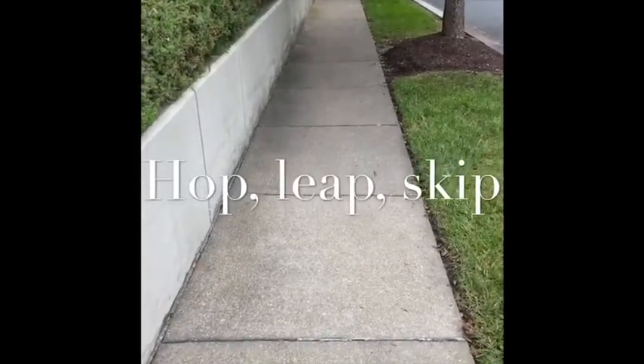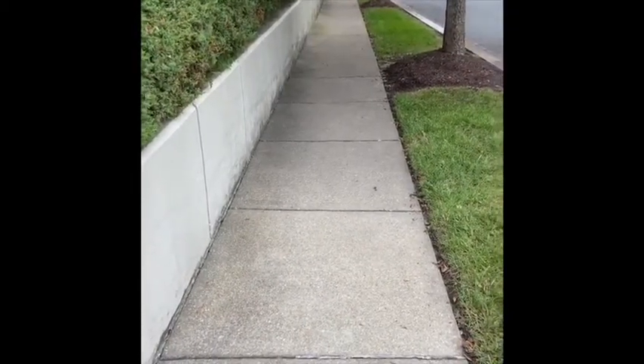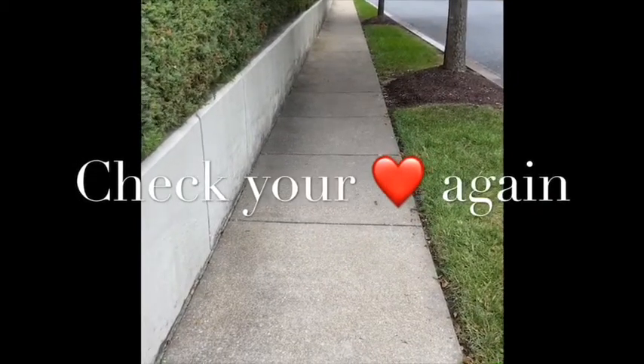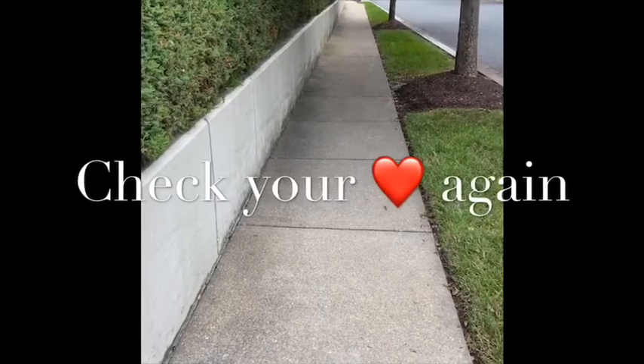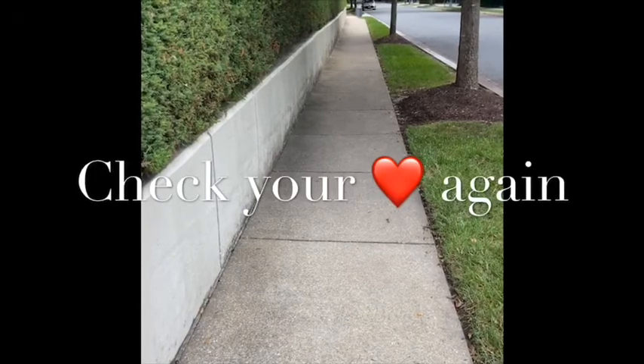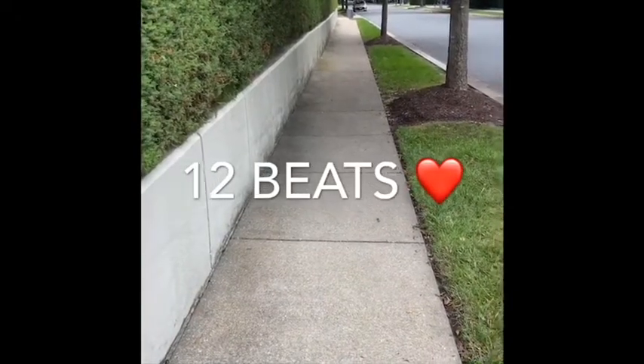Do you see the cracks in the pavement? Can you hop, leap, or skip over 10 squares using control of your body? Ready, steady — go! How did it go — did you do it? All right, let's put our hands on our hearts — 10 seconds, let's see where our heart rates are. Ready, steady, go! My heart beat 12 times that time. I hopped with two feet — 10 forward hops.